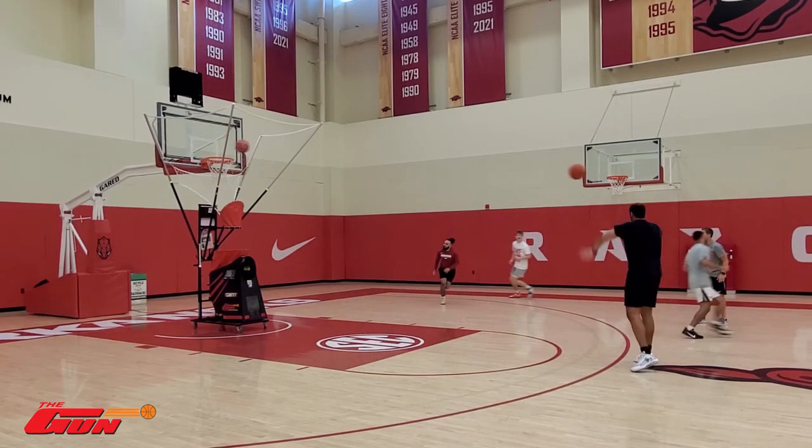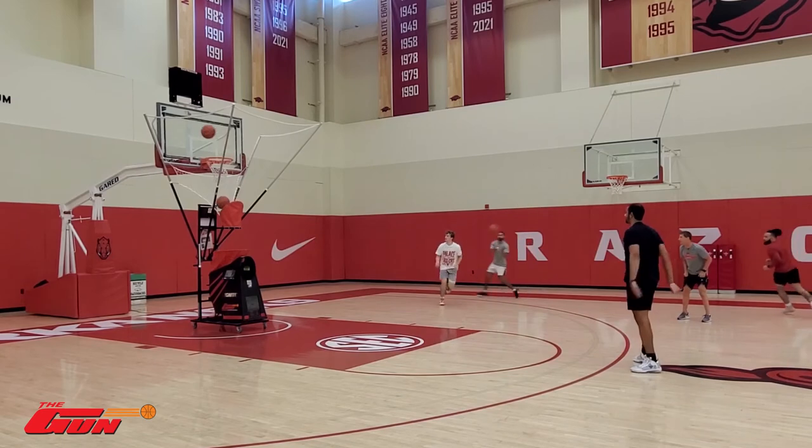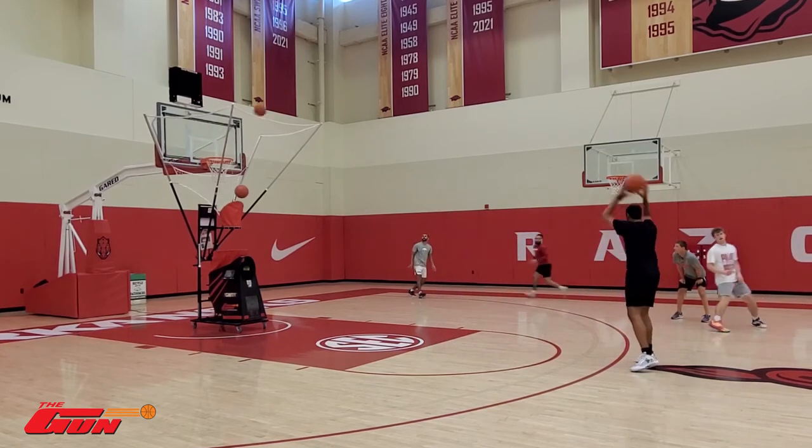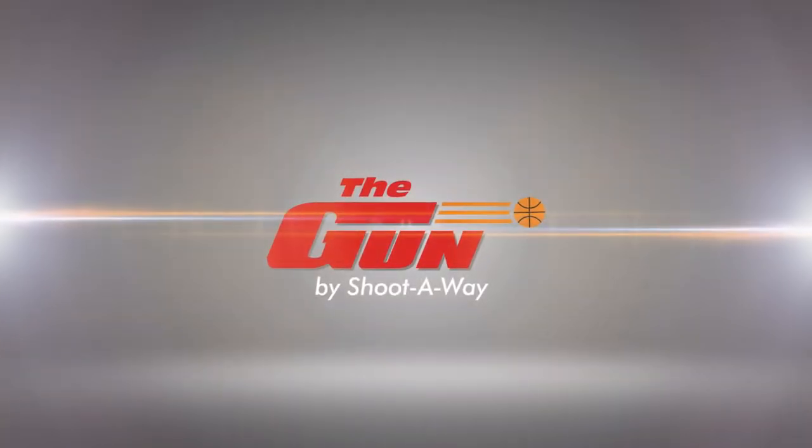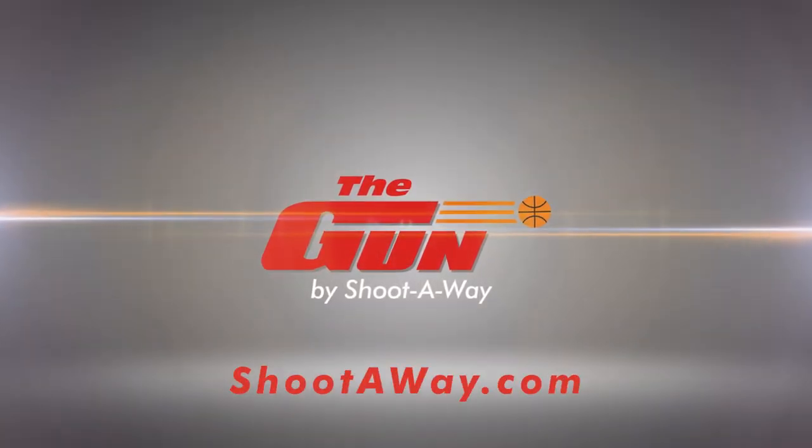Here we go, Trey, come on now. Get reps, get reps, get reps. Let's go, let's go. Thank you.